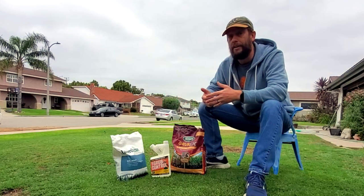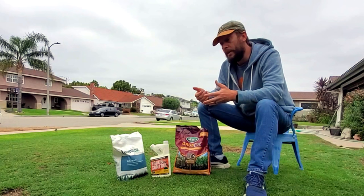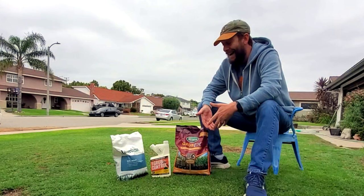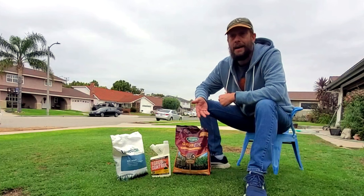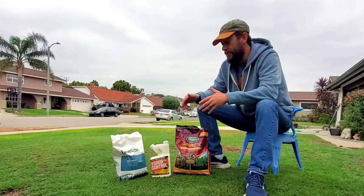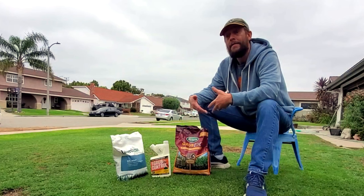Grub X is a granular product. When we spread it on the lawn with our granular spreaders, it goes onto the dirt. Even if there are baby grub larvae living below the soil surface, they're not going to die because of this product until it is able to push through that upper inch or two of soil to get down to them. It is a death-by-contact product. When the larvae come in contact with the chlorantraniliprole, which is the active ingredient in Grub X, that's when they die.